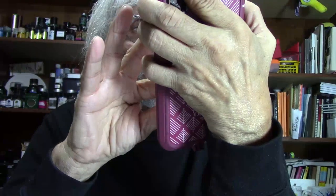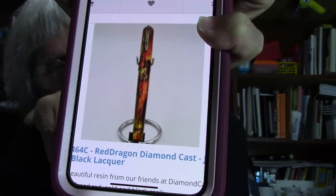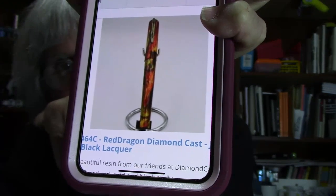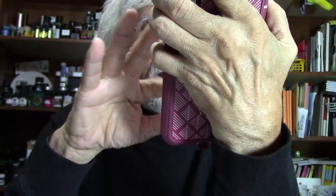Are you into Red Dragons? Do you like red? Do you like a good-looking pen? Then look no more — check out this beauty. This is the Red Dragon Diamondcast with a Jowo 1.5 nib black lacquer. And I think I would put some Dragon Napalm ink into that one — that would be really, really awesome.